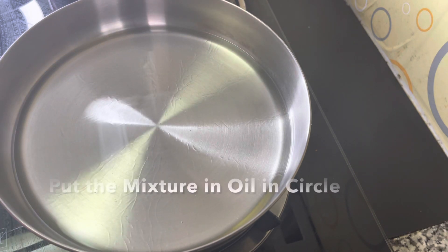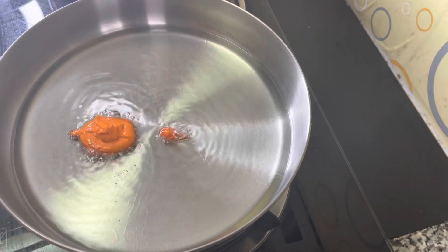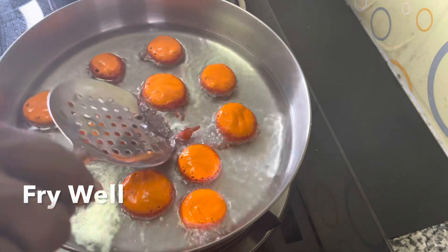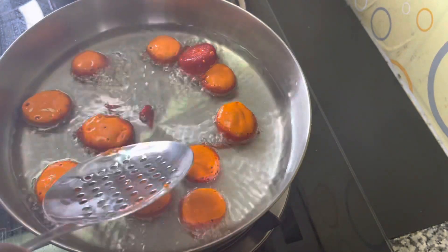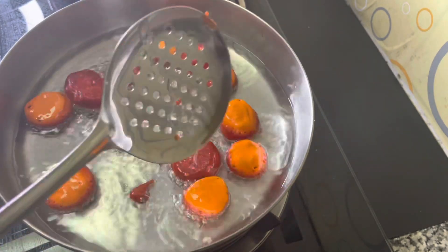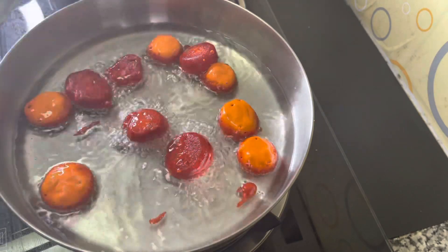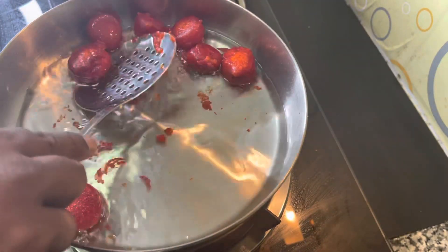I am going to put a spoon in — half a spoon. I will make it hot. When the heat comes, the brown color will be added, so it will be added to the brown color.